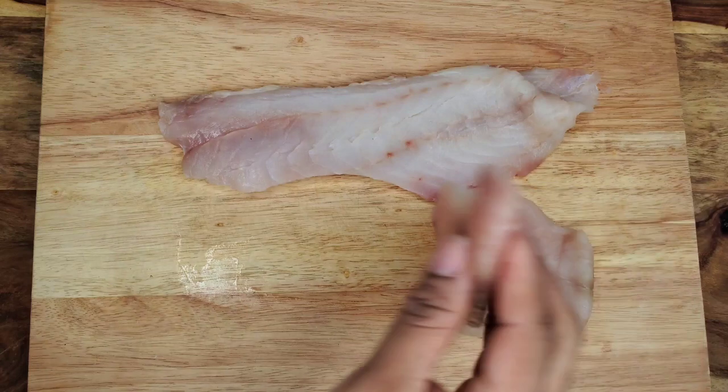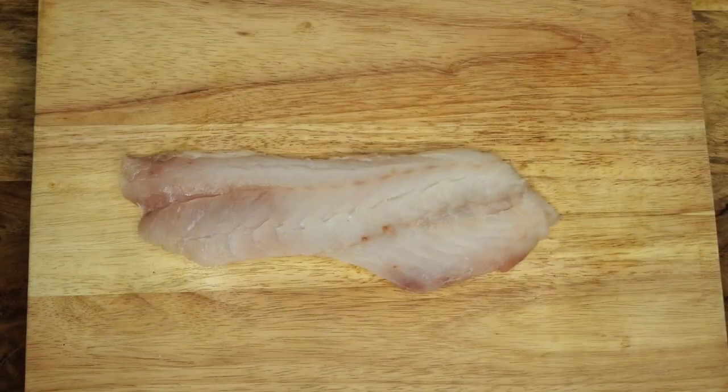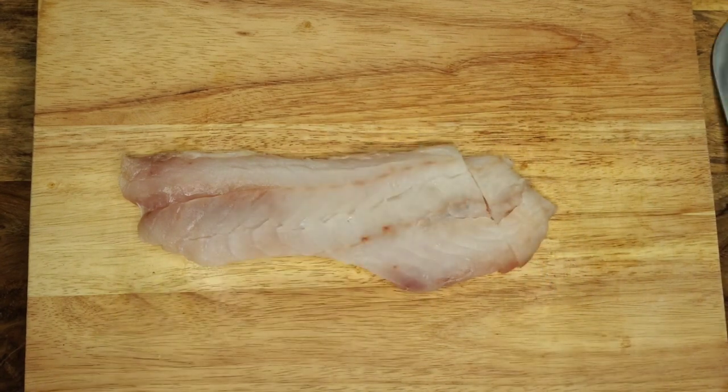I do have a recipe for Jamaican brown stew fish on the channel with whole fish. The good thing about using the snapper fillet though is that my three-year-old can have plenty of it and I'm not worrying about bones.